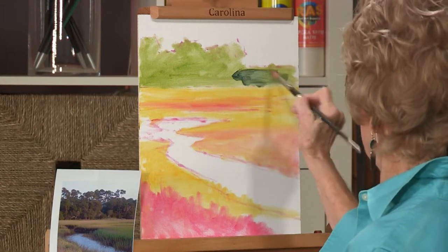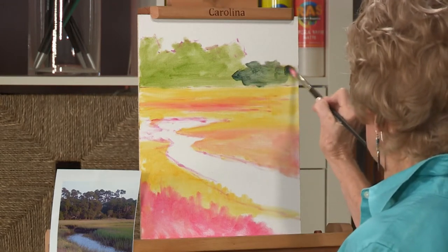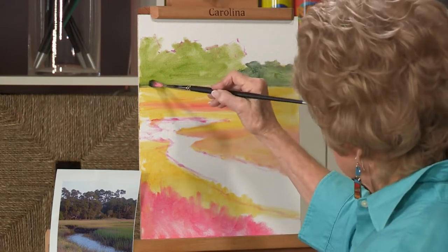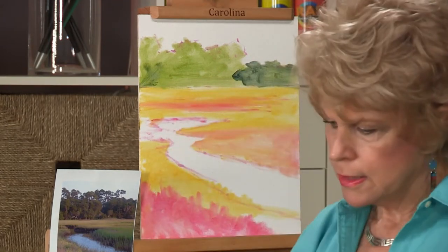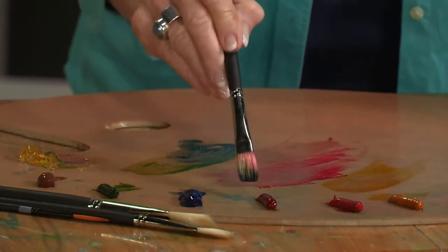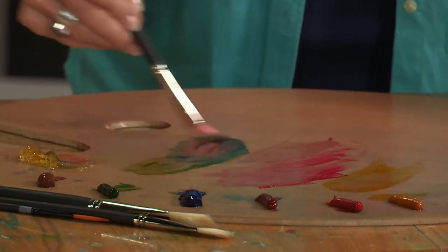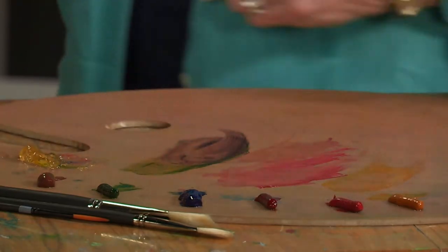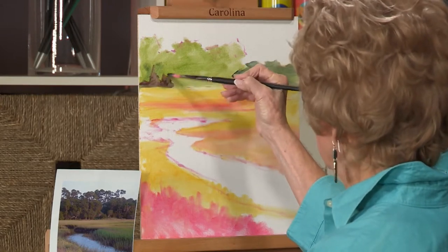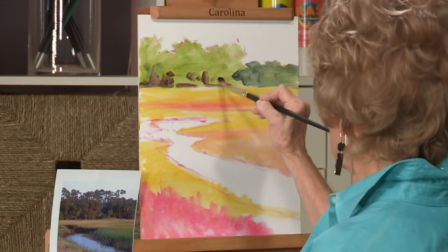I'll let some of these trees be a little higher, and then all along the bottom I'm going to use some of the ultramarine and maybe a little bit of alizarin crimson worked into that — that gives a nice transparent purple color. I can work that along the bottom and up into some of these trees just to show some of the shadow areas.